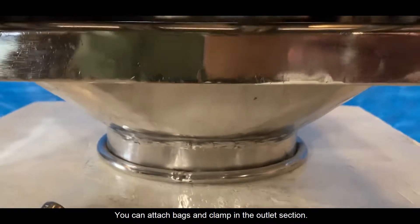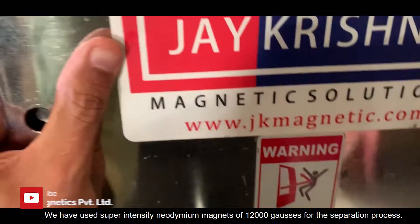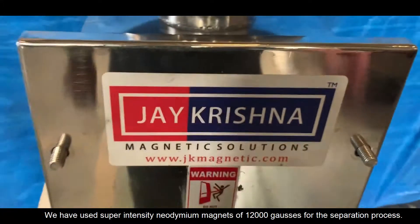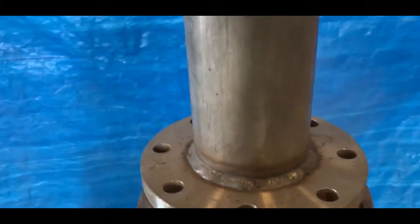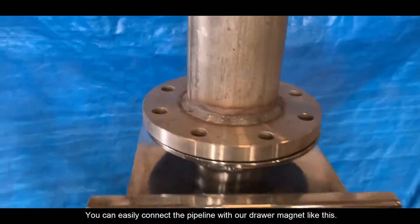You can attach bags and clamps in the outlet section. We have used super-intensity neodymium magnets of 12,000 Gauss for the separation process. You can easily connect the pipeline with our Drawer Magnet like this.